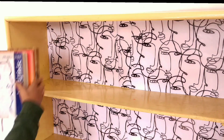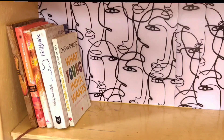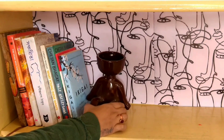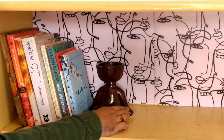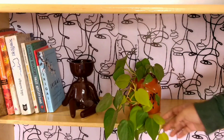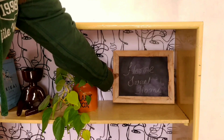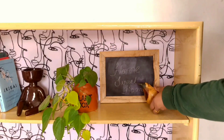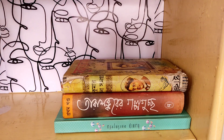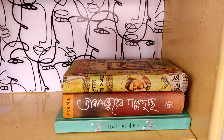Now comes the fun part — the decoration. On the top shelf on the left, I am placing a few colorful books and using a yoga planter as a bookend to support them. Next to this, I am placing a colorful plant along with a chalkboard and a wooden bud.